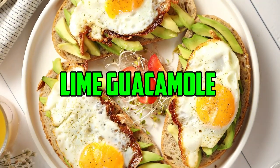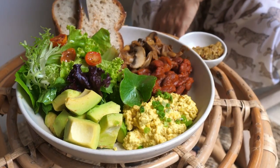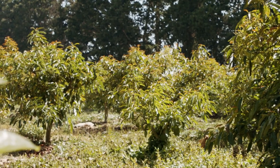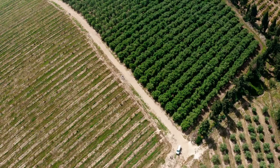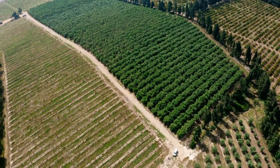Summer avocados are delicious. A spicy lime guacamole dip with tortilla chips kicks off summer. When making guacamole or avocado salad, save the pits to cultivate avocado trees. Growing an avocado tree from seed is straightforward and a terrific teaching project for home and school. To grow an avocado tree from seed inside, see our photo-filled tutorial below.